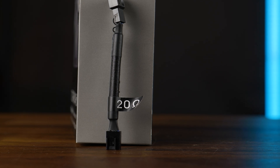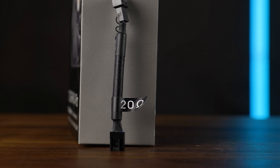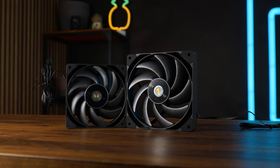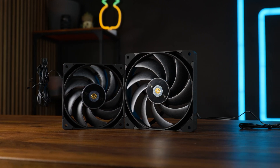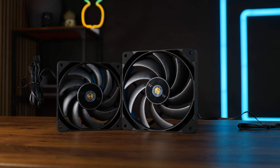And for once, somebody was so honest they have just written the resistance right on it. Thank you for that. From its look, it has to be one of the few instances where a 140mm edition looks identical to the 120mm version, just bigger.